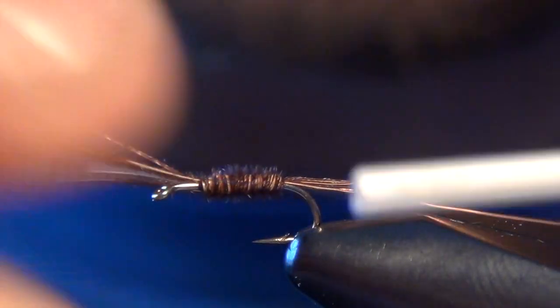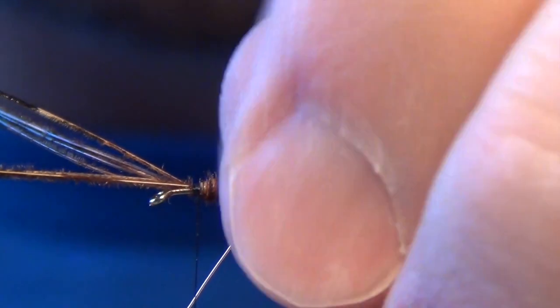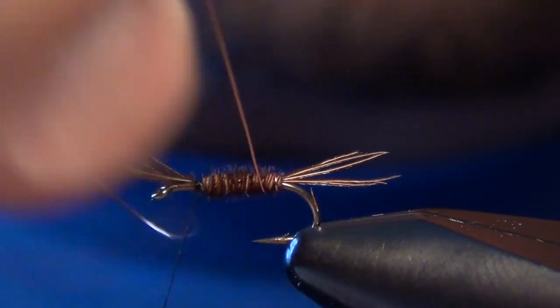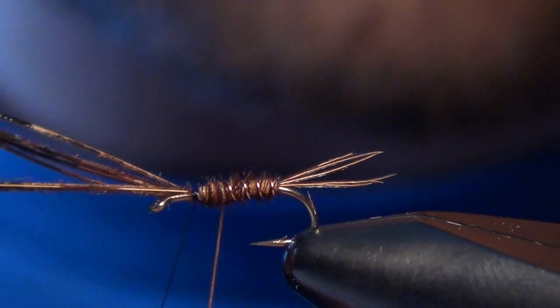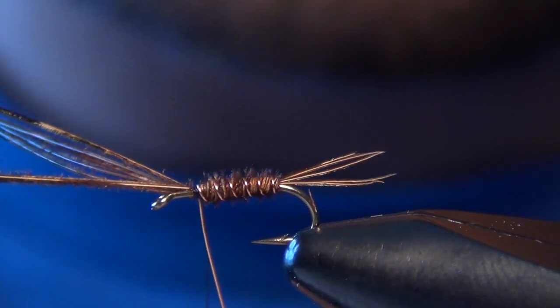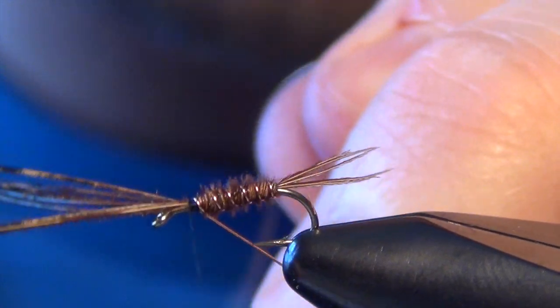You need to leave just a little bit of room. Then I'm going to take that copper wire and counter-wrap it the opposite way that I wrapped the pheasant tail. This is going to lock those pheasant tail fibers in place and also give it some really nice segmentation.